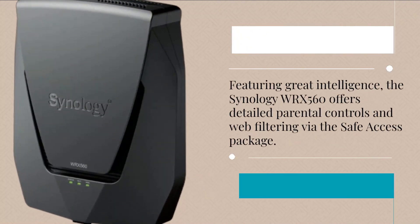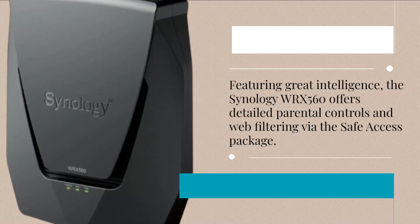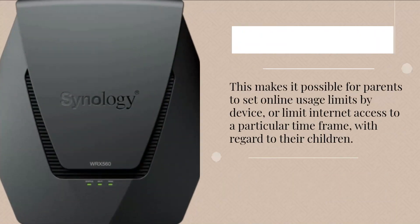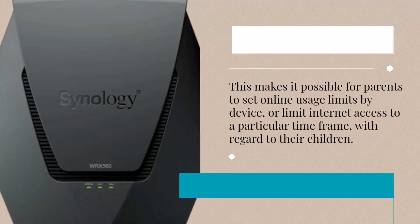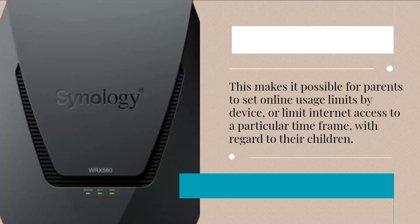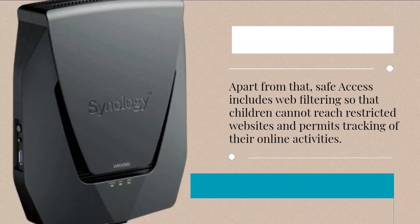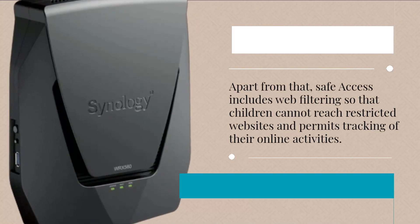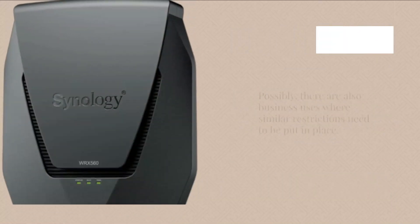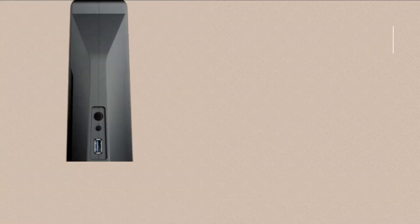Featuring great intelligence, the Synology WRX560 offers detailed parental controls and web filtering via the Safe Access package. This makes it possible for parents to set online usage limits by device, or limit internet access to a particular time frame with regard to their children. Safe Access includes web filtering so children cannot reach restricted websites, and permits tracking of their online activities. There are also business uses where similar restrictions may need to be put in place.